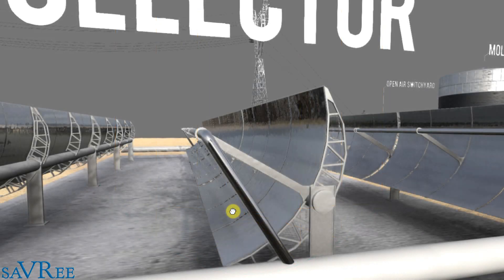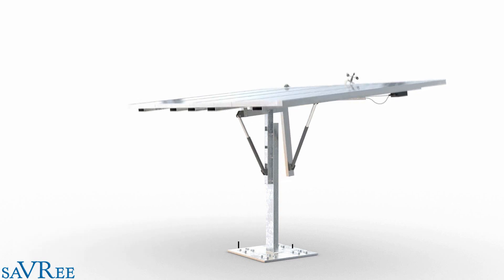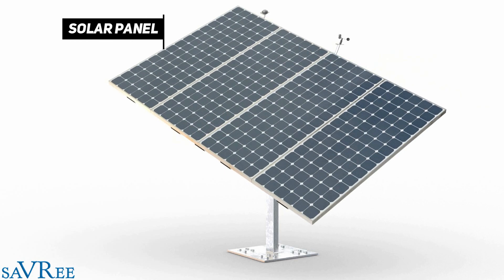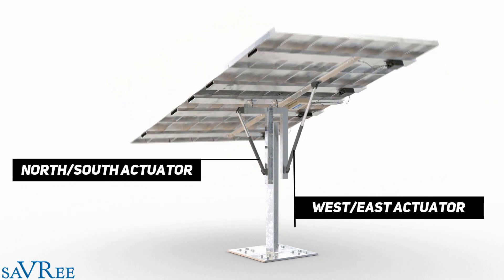The parabolic troughs themselves may be controlled remotely, and this allows them to follow the arc of the sun as it travels through the sky, ensuring that we are constantly gathering as much sunlight as possible and focusing it on our heat transfer fluid or receiver tube. Similarly, a solar panel has a comparable concept in that it will follow the trajectory of the sun as it travels across the sky.